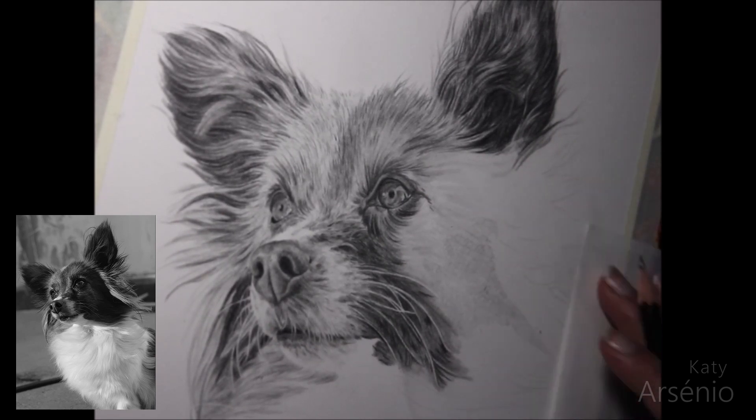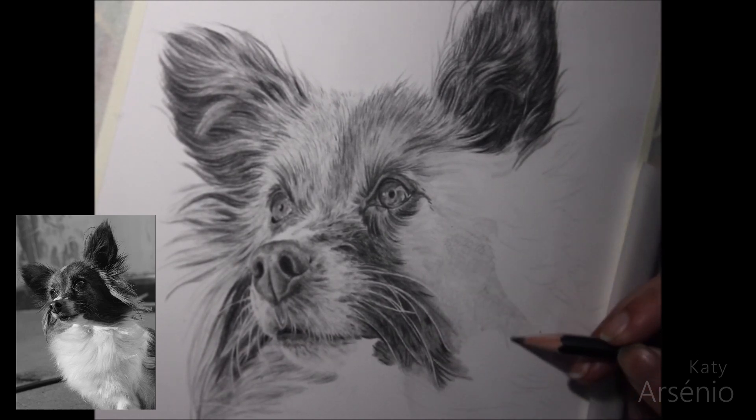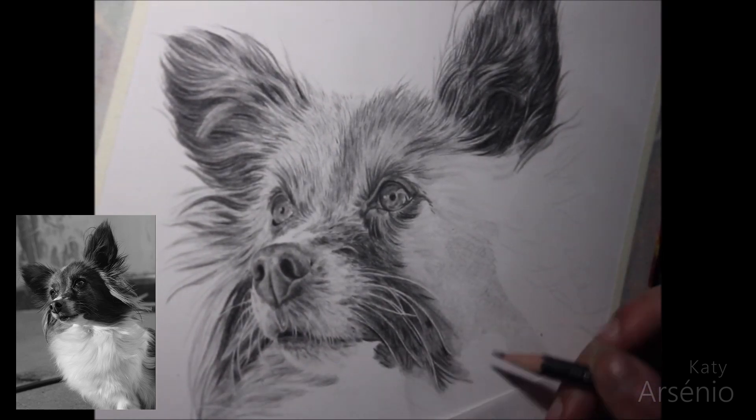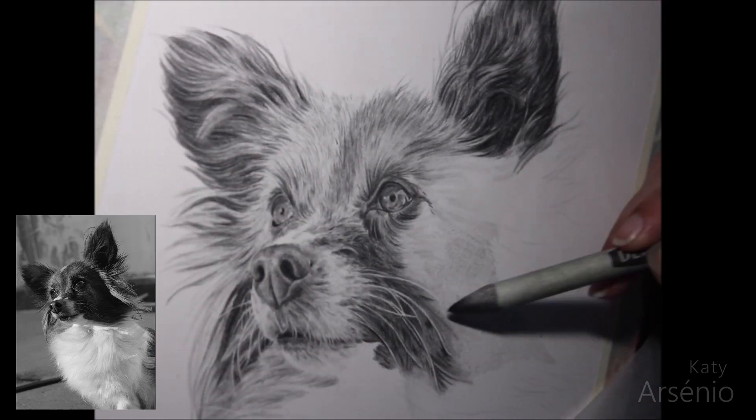I'm using a mid-grade pencil for this. You don't want to go straight to your higher B pencils when doing dark areas, because graphite polishes to a shine. If you use your softer pencils right away, you will be limited in the amount of layers you can do.